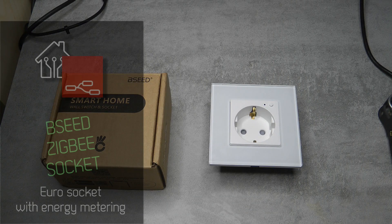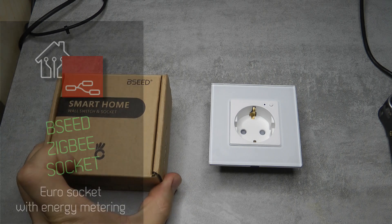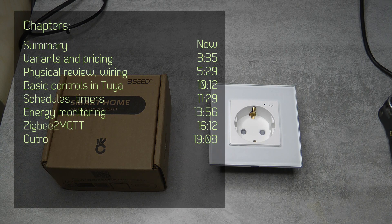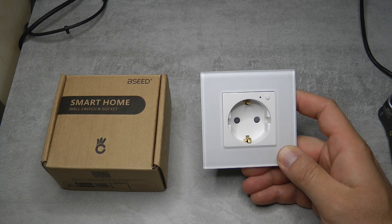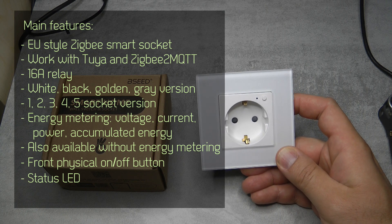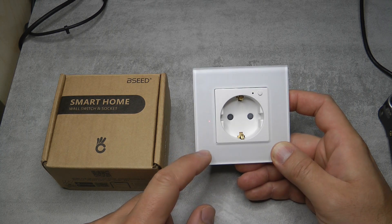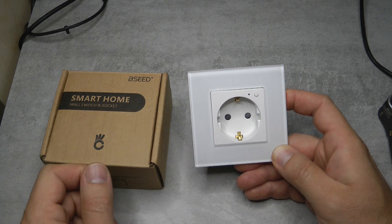Welcome to a new video in my home automation series. A couple of weeks ago I got an email from a manufacturer called B-Seed, which we haven't heard about before. They have tons of smart home stuff and they asked me if I want to review one of their products. Since I'm reviewing a lot of Zigbee stuff nowadays, I'm going to review this Zigbee European socket. This product is not going to be very interesting for American viewers or anywhere outside Europe, as they only have this European model - no US, UK, or Australian model.